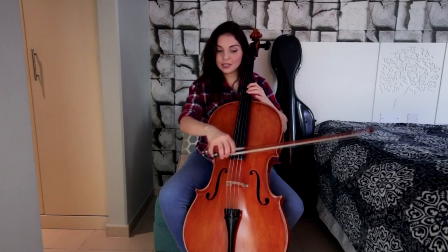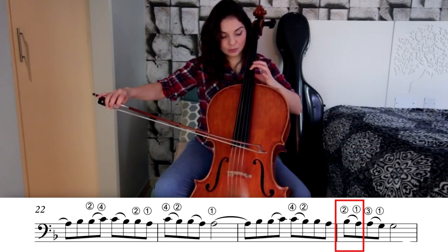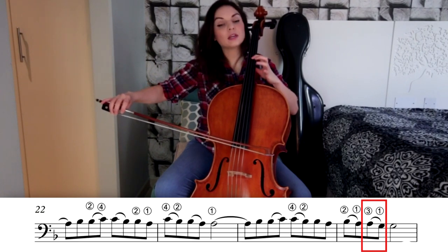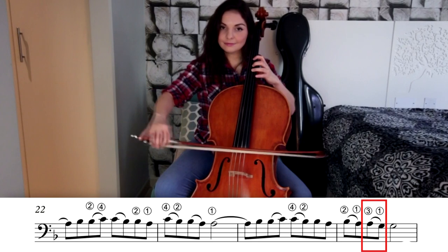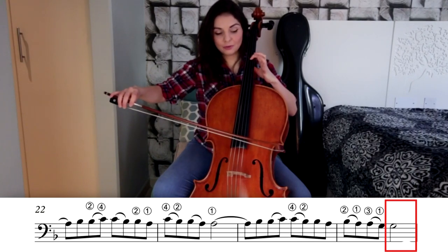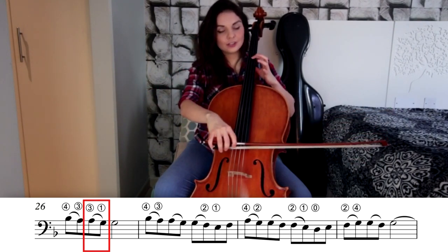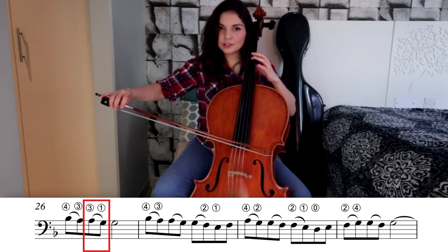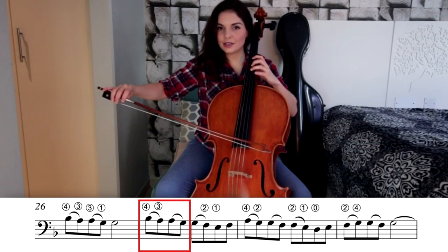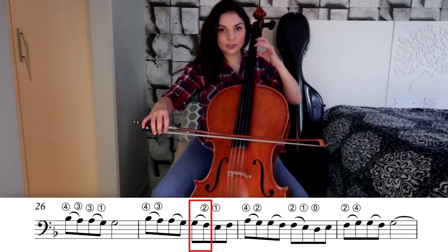After the repetition, we have B to A, second with first finger. On the next bow, we go to third position — so where your A stands, replace it with your third finger instead of first finger. We play A to G, third to first finger. A single G with first finger. Then on the up bow, B with your fourth finger, A with third. Third to first: A to G. G with first finger. Then fourth to third: B to A. Third to first: A to G. Then on the next bow, first finger G, jumping to first position with second finger F.